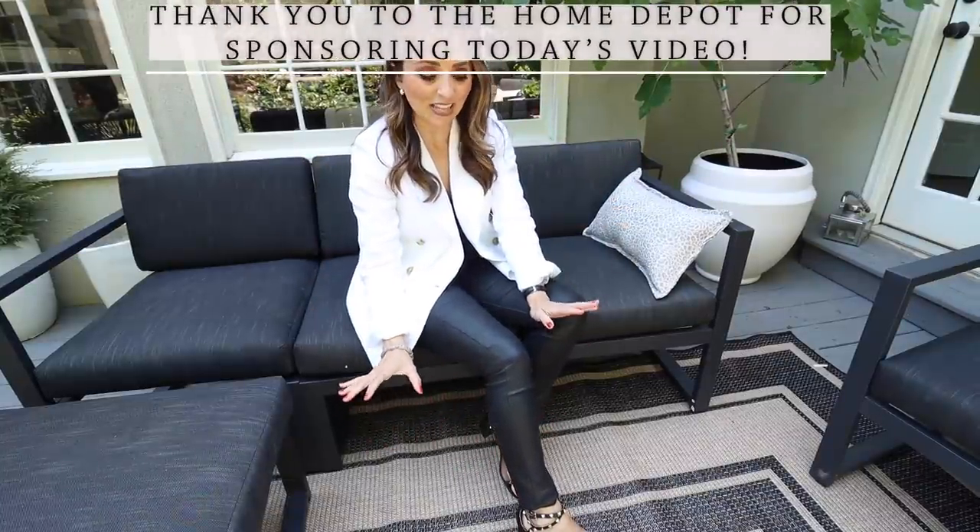I got a rug for out here and it is so cute — look at this fabulous rug! I love this classic finish, and I love the black with a little bit of cream that really softens it up. Black and white can be a little bit harsh, so putting something like this out here really softens it. This rug is from Home Depot as well. I'm so excited — alright, I'm gonna go clean things up and get on the cake and lemonade!